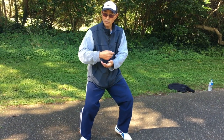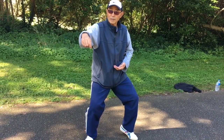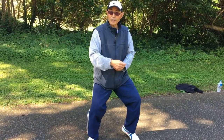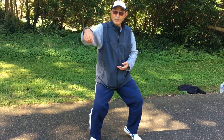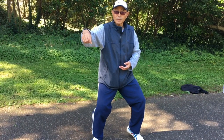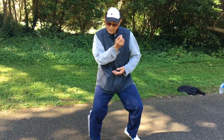This movement I always say is a test for all the taiji masters. If two people use two hands to push you, and you can comfortably move out without any jin, you are high level. But if you use some technique, that is lower level.